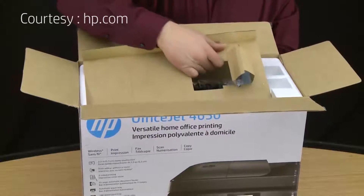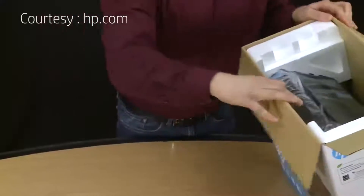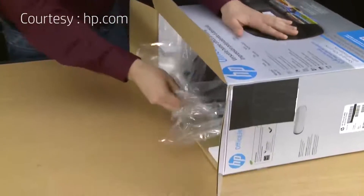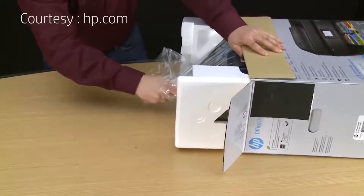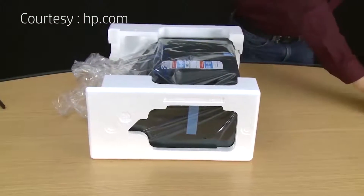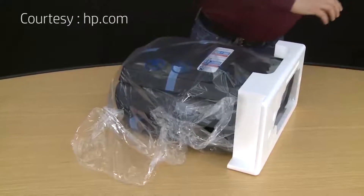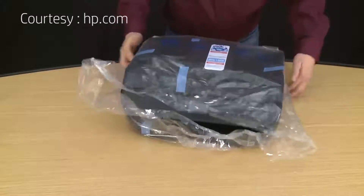Remove any packing materials on top of the printer. Now we'll take the printer out of the box. Set the box on its side, then firmly grasp the plastic bag the printer came in and pull the printer out of the box. Set the box aside and remove the styrofoam end caps one at a time. Now we can slide the printer out of the plastic bag.